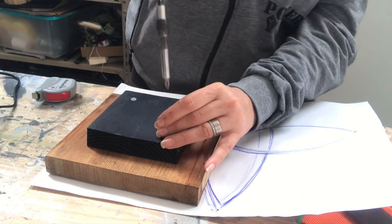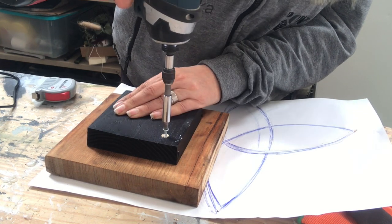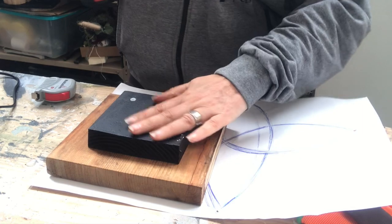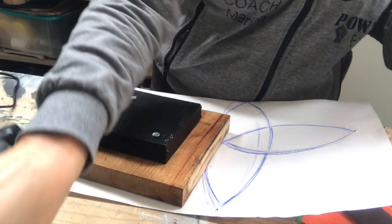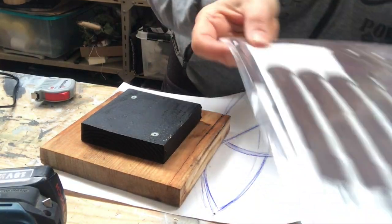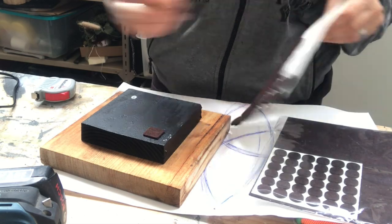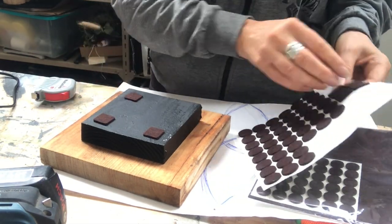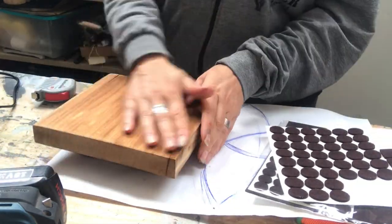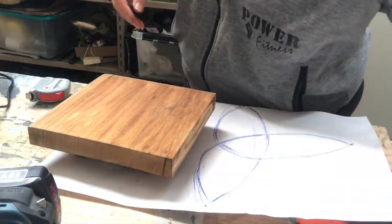I attach the black square with two screws that I've made pilot holes for, to not crack the wood. Before anything else I put some pads on the bottom to prevent it from scratching the surface it will sit on. There it is, looking pretty.